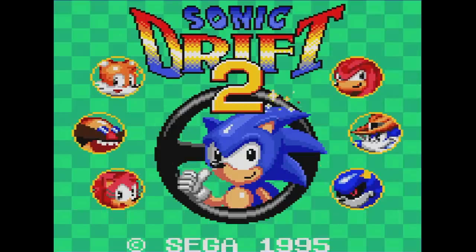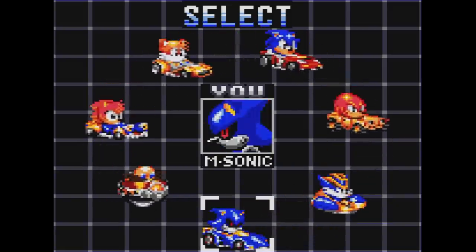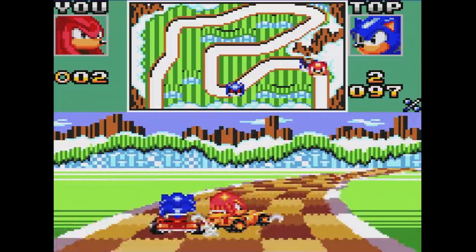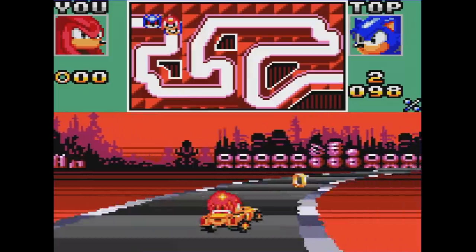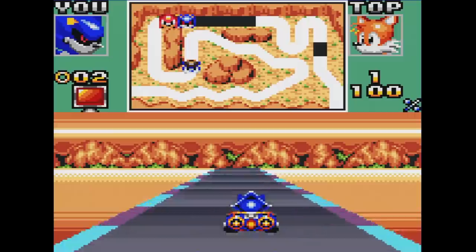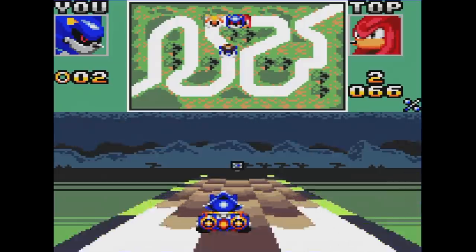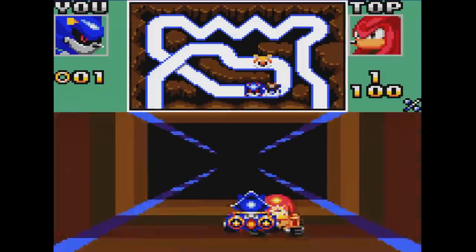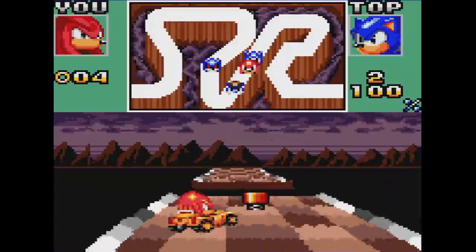Sonic Drift 2, however, is light years ahead in quality — everything feels overhauled. You can pick from seven racers. The most notable upgrade is in the controls: your car handles really well, you don't get thrown off the track at corners, and drifting is much easier. The tracks are really well designed — there are both lap and non-lap tracks. The graphics look great with more variety and stuff outside the road. Power-ups can now be saved and used when the time is right, and there are more obstacles on the tracks. The music also sounds much better. If you're going to play a Sonic Drift game, make sure it's part two.